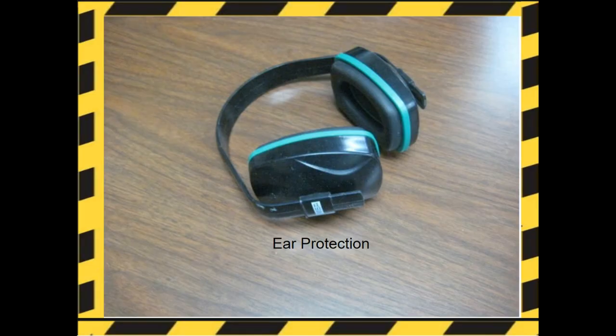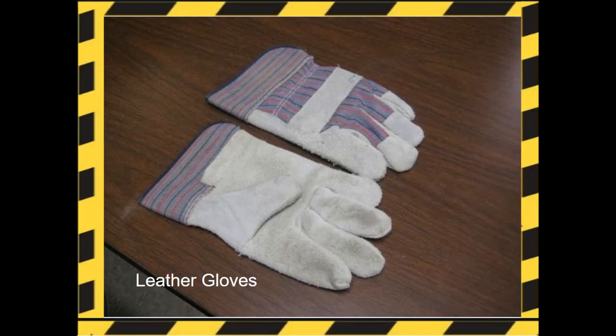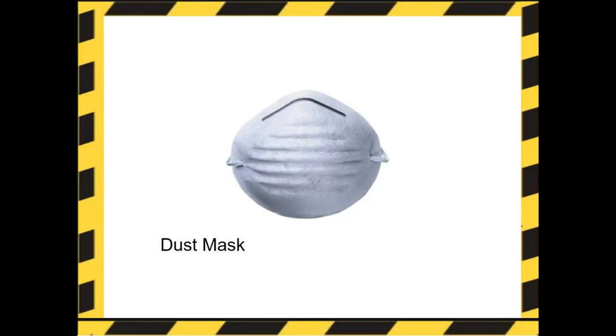Here is what ear protection looks like. Leather gloves — remember, gloves are only to be used when handling rough lumber. Here's a dust mask. It provides mouth and nose protection against airborne particles.